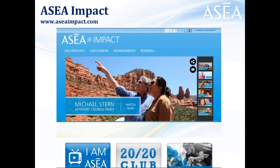ASEAimpact.com is another great resource website with lots of tools. You can hear about the leadership of ASEA on the field side of things, upcoming rewards and incentive programs, and links to professional athletes using the product and the results they're getting.